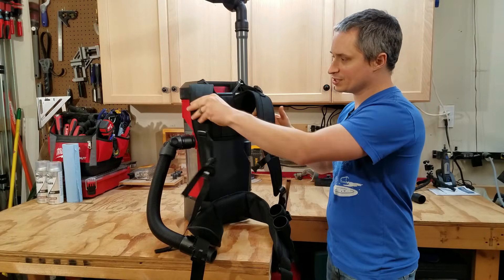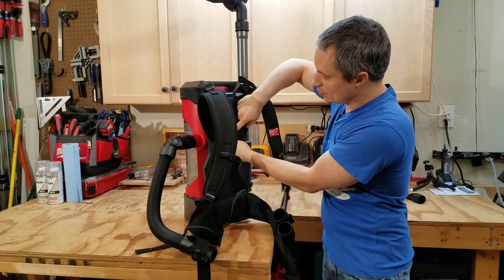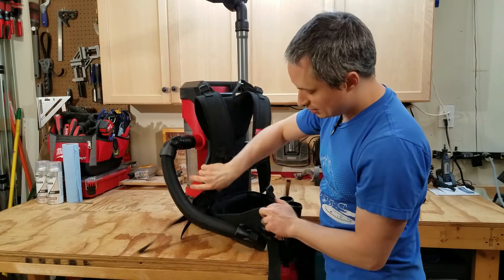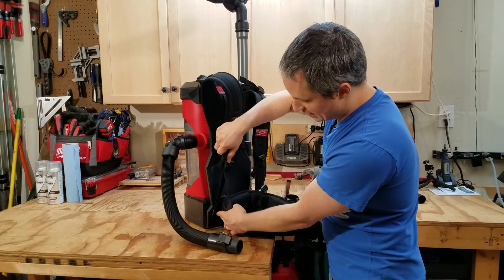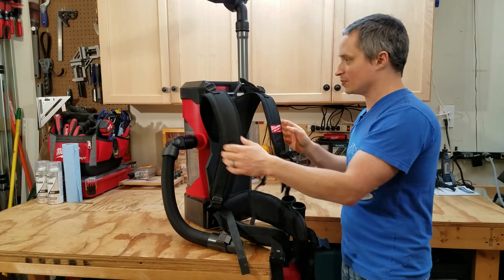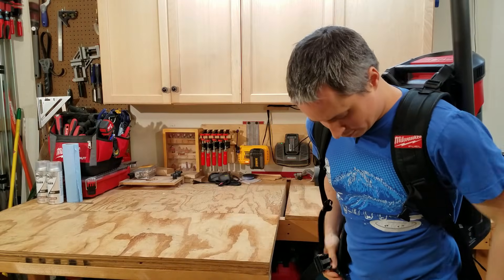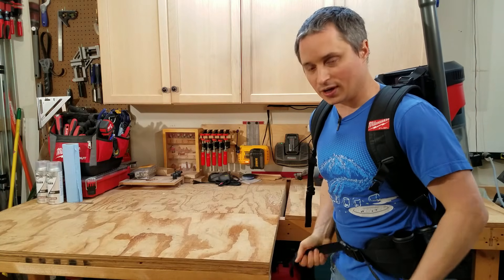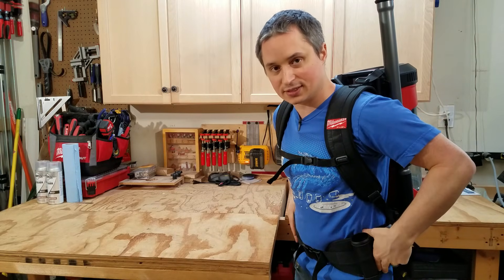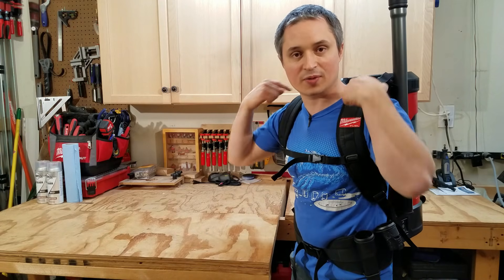The harness is very adjustable — nicely padded on the shoulder straps and waist. It has adjustment points at the top with a velcro strap to move it up or down, adjustments at the waist, the bottom of the shoulders, and where it attaches. There's also a chest compression strap. I'm 5'3" and it's cinched all the way down for me, but for a bigger person there's quite a bit of adjustability. You want to make sure your weight is on your hips for comfort during extended use.